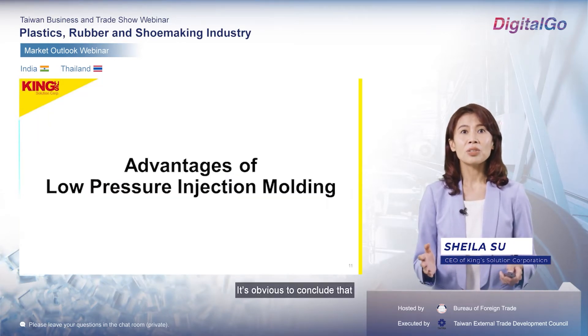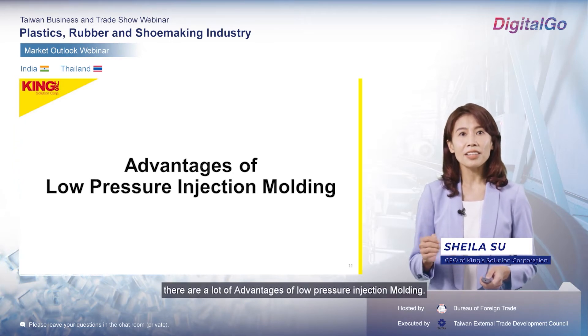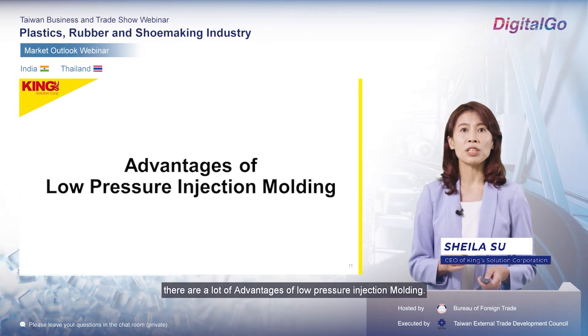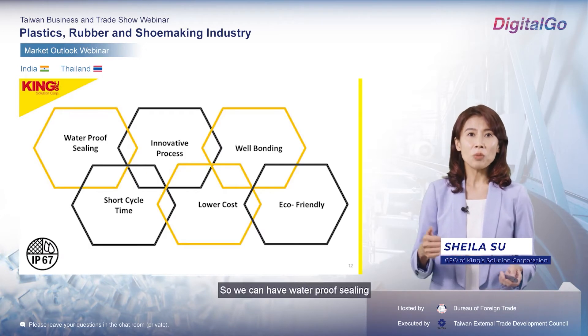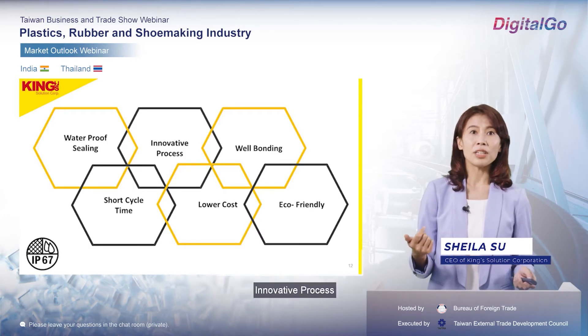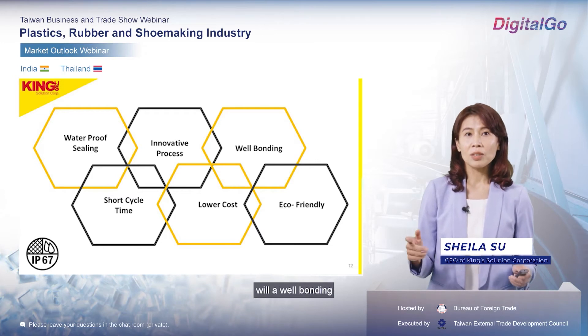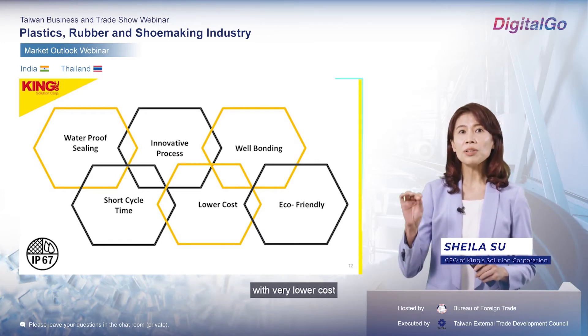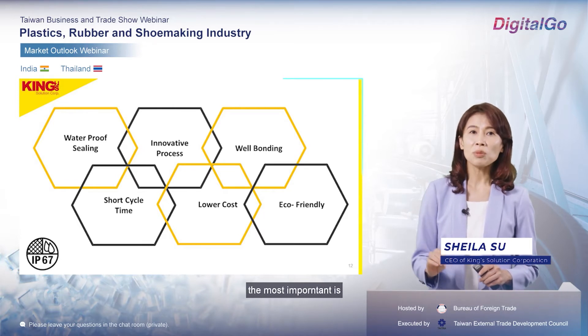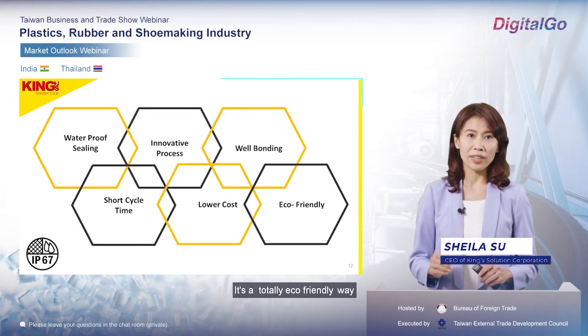It's obvious to conclude that there are a lot of advantages of the low-pressure molding process. We can achieve waterproof sealing in an innovative process with well-bonding and short cycle time at very low cost. Most importantly, it's a totally eco-friendly way.